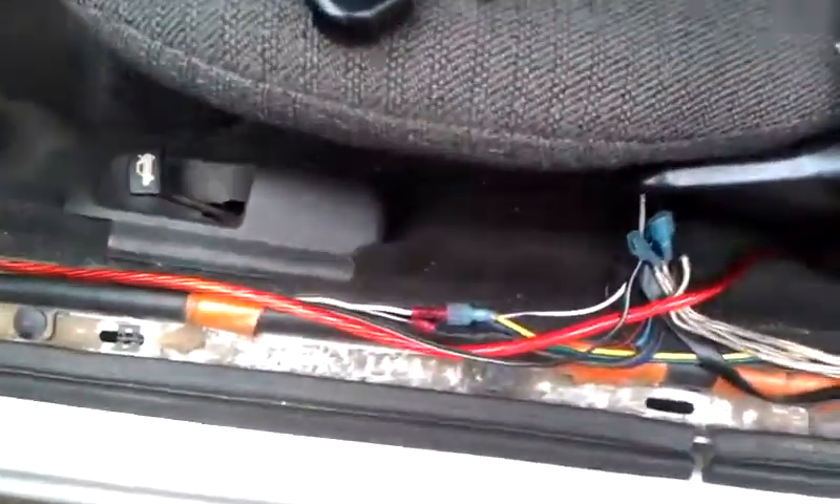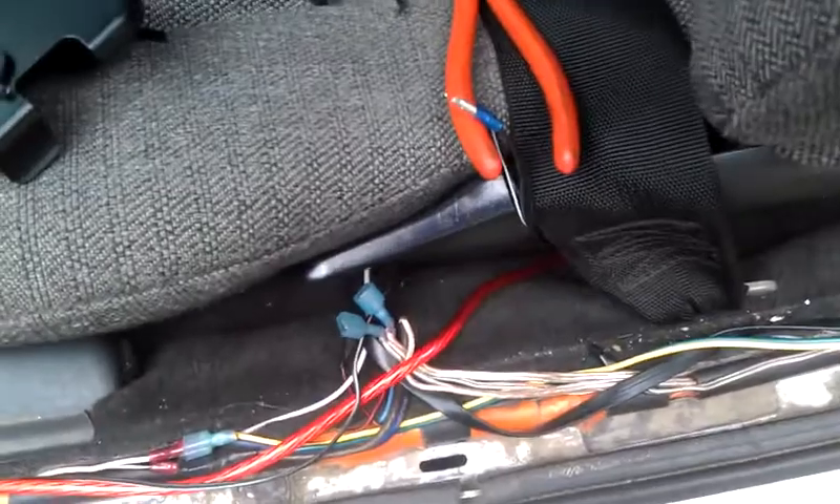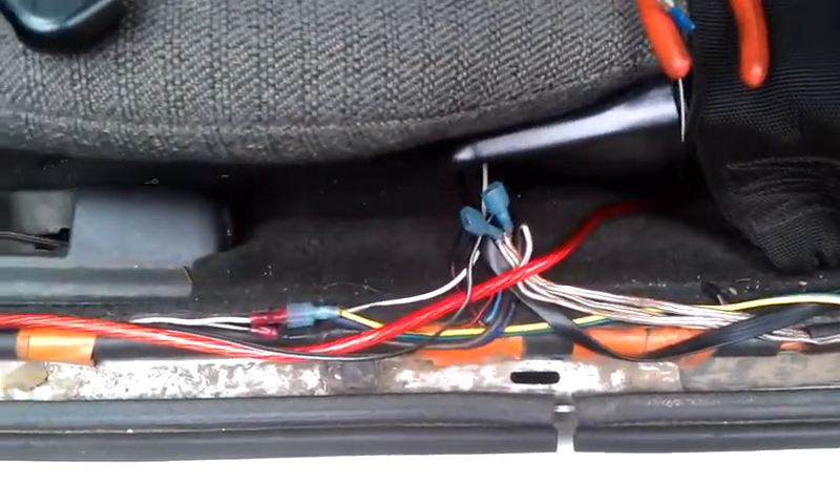All right, what's going on YouTube. Please excuse my mess of wires right there, but it's there to prove a point.